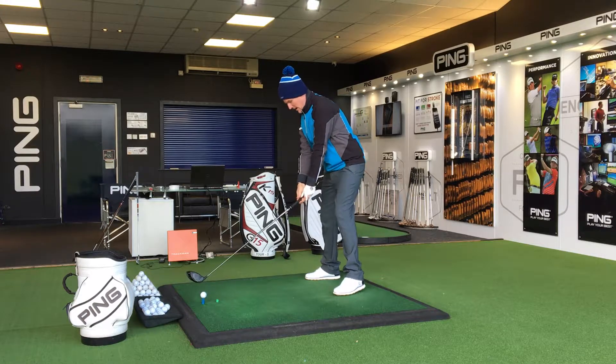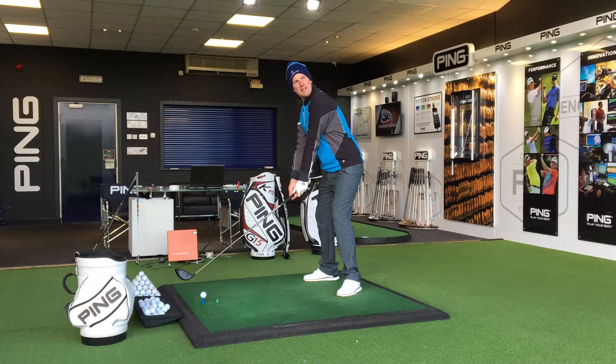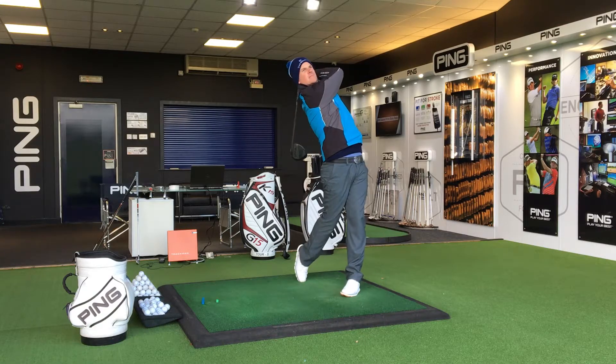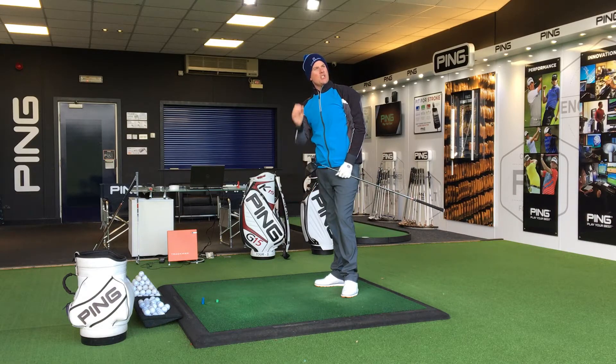So next time you're at the driving range, or you're practising, or even give it a go when you're on the course — take your set up and really think about getting the back to the target on the backswing. You'll start hitting those drives a lot further; it's going to generate more power.